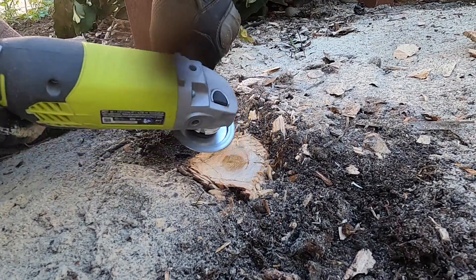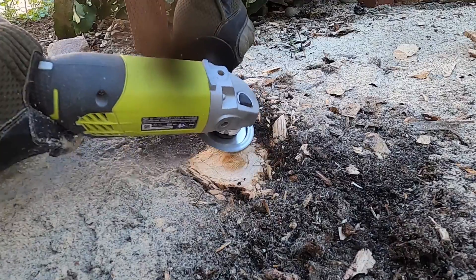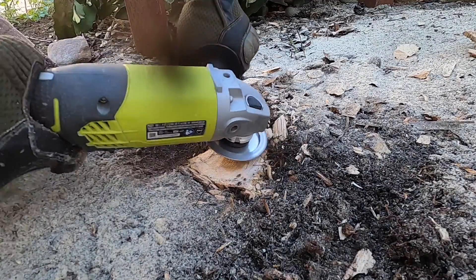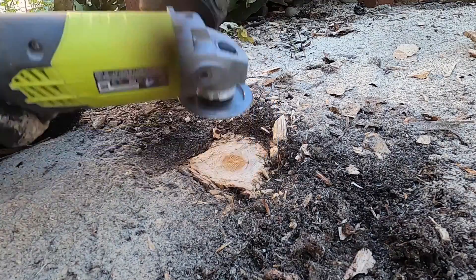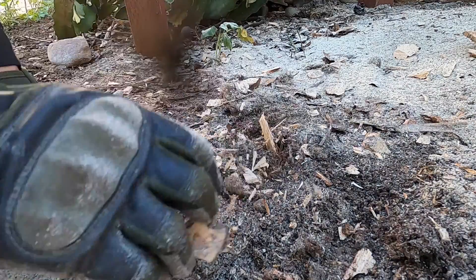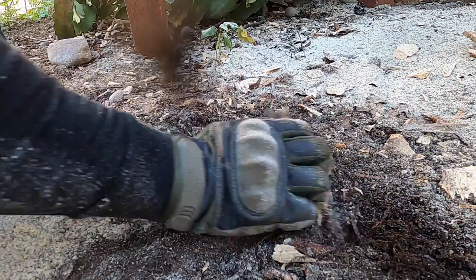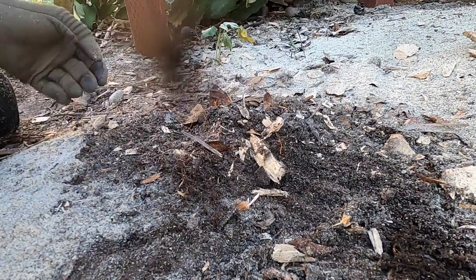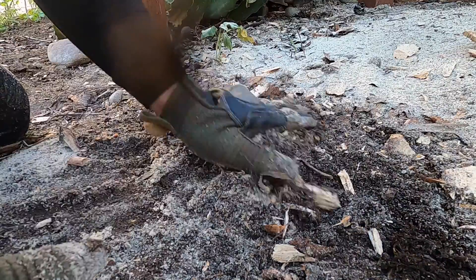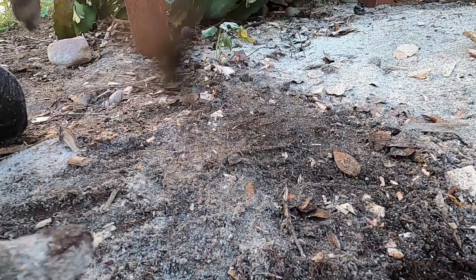After a little bit more grinding I am satisfied with how low this stump is. Sweeping the soil with my hands to cover up what is left over is all I have to do to conclude this project. This is a very low-skill endeavor that any homeowner can do, and the tools involved cost less than $200 altogether. It does help to have a strong upper body, as it does require strength to chop with the axe and hold the angle grinder in place when grinding.